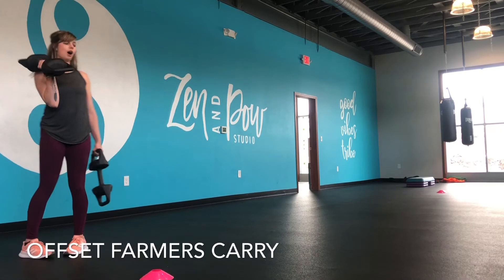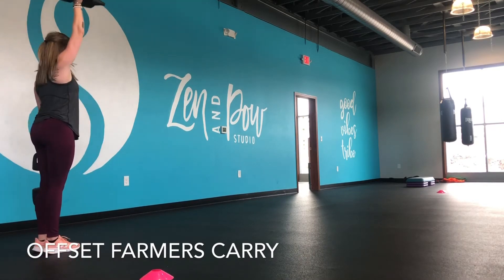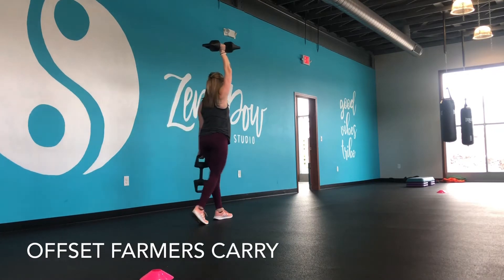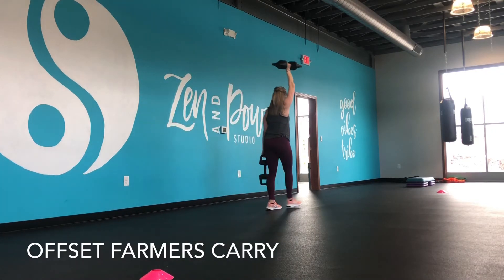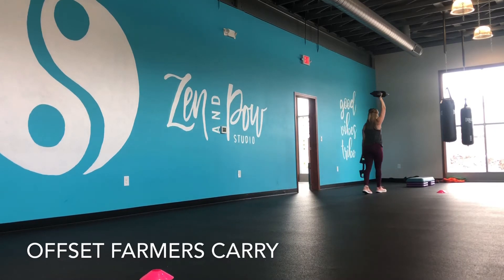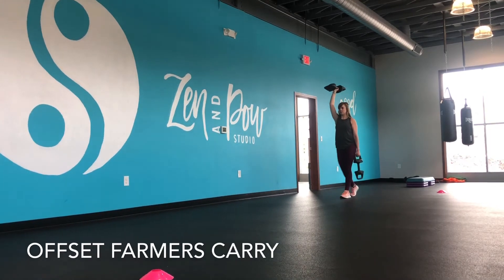We're going to do a cone-to-cone walk. So this is a slow, controlled carry. I want to make sure I'm breathing as I walk. I'm going all the way down, keeping that arm up as I turn around, and then I'm coming all the way back.